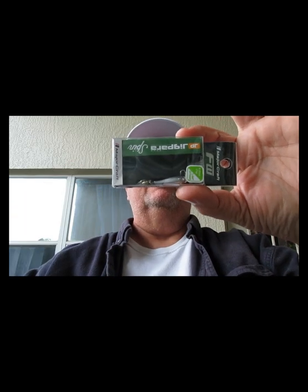This one is from Major Craft — it's only a quarter of an ounce, a very small little Jigpara Spin. Little bitty bait, little treble hook. I'm sure bass will eat it but crappie will probably enjoy it too. It's freshwater — Major Craft — and the color is gizzard shad.